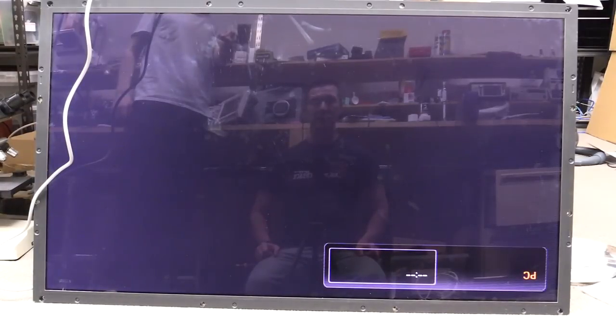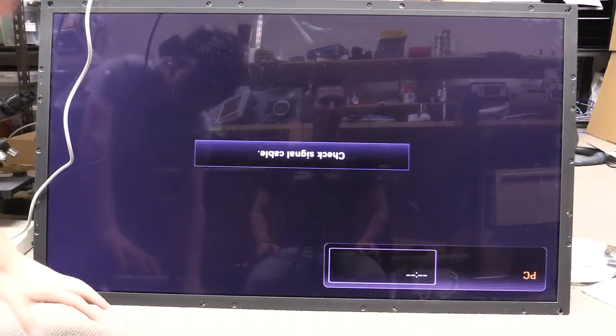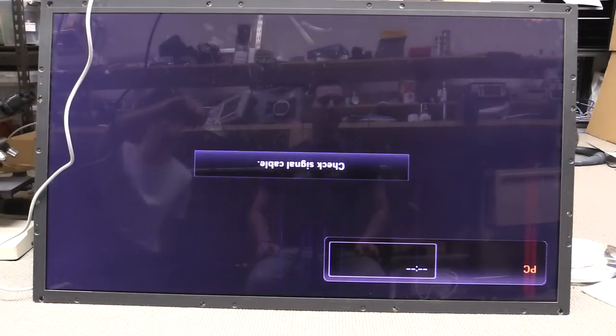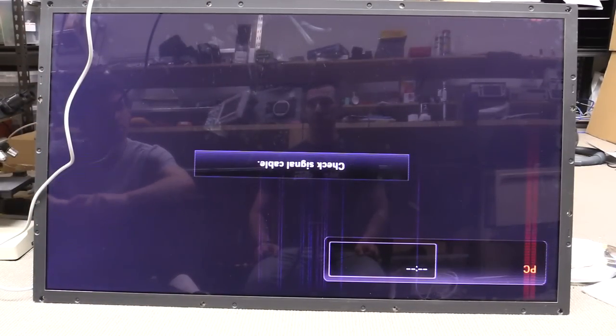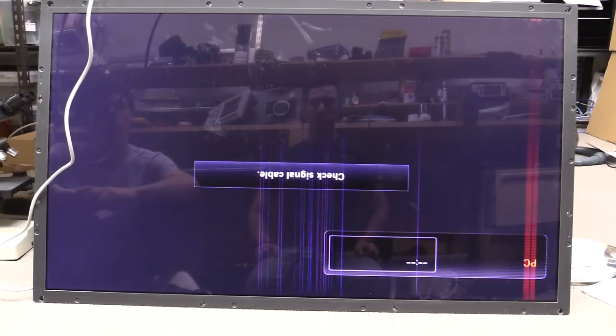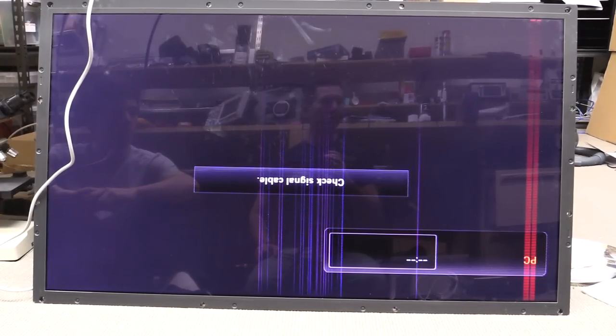We've reflowed and reheated the DRAMs surrounding the ASIC. Yep — our friend the red, it's exactly the same. Alright, so we reflowed those memory chips and nothing — wah, thanks for playing.